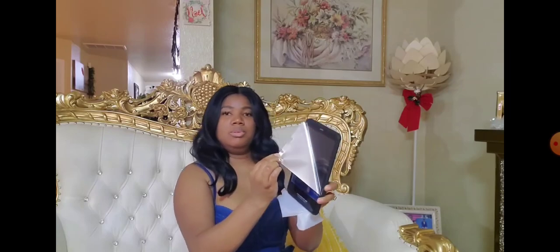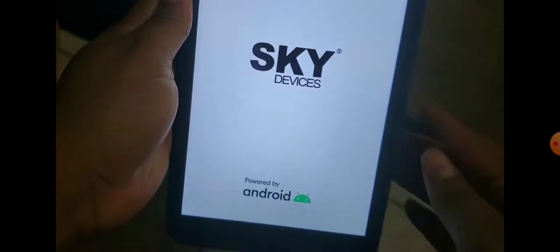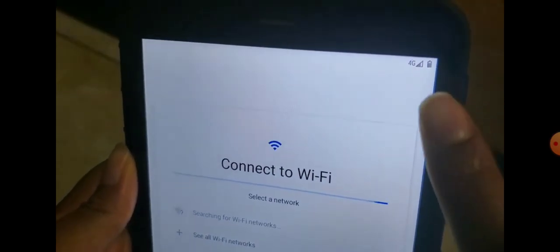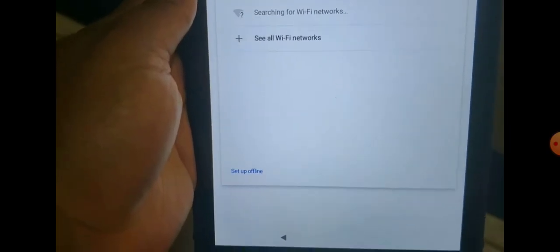Let's go ahead and open it up. I'm gonna turn it on — don't mind the phone reflection. So it restarted by itself. It's not in English. It already came with almost half a battery. I'm not gonna connect to the internet because it's supposed to have its own data in there, so I'm just gonna skip it. I'll do setup offline if I can find skip.